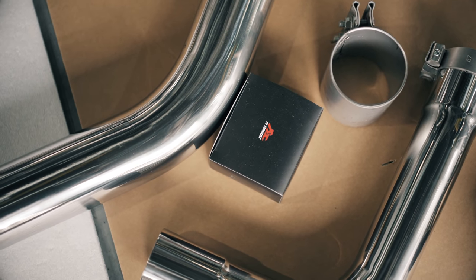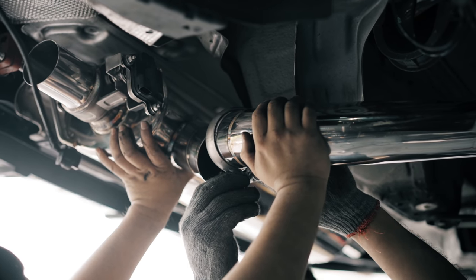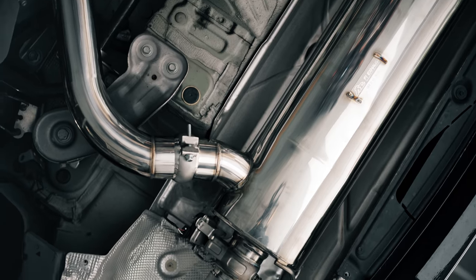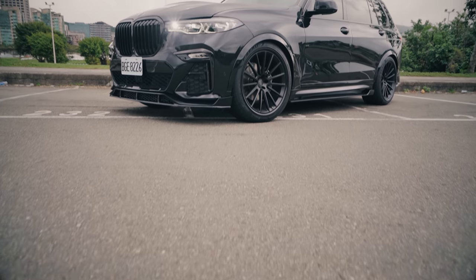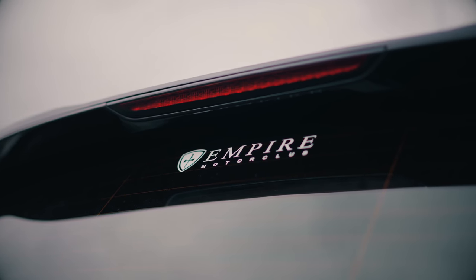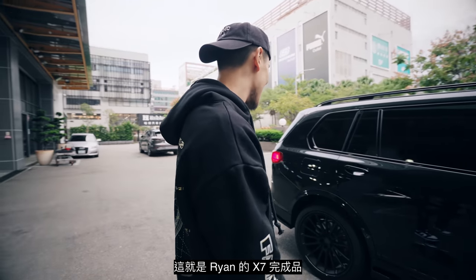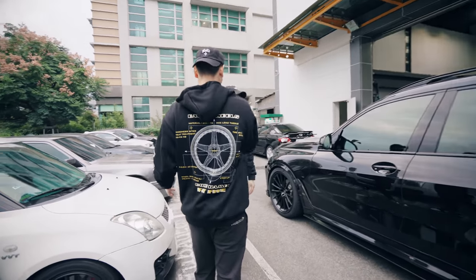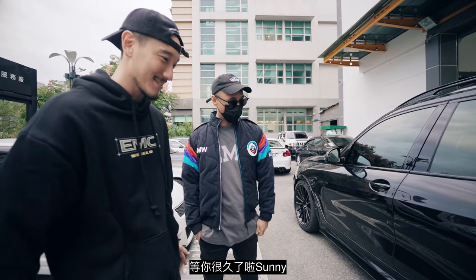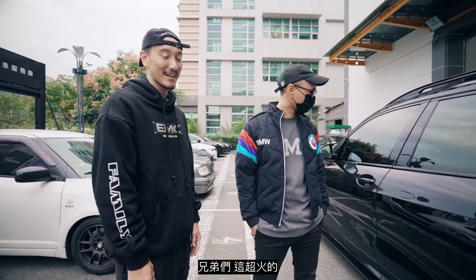Yo, let's go! I just got here — this is the final product right here of Ryan's X7. It looks sick, it looks really sick! Okay, so yeah, we're waiting for you. Want to tell us a little bit about what we're doing with this?